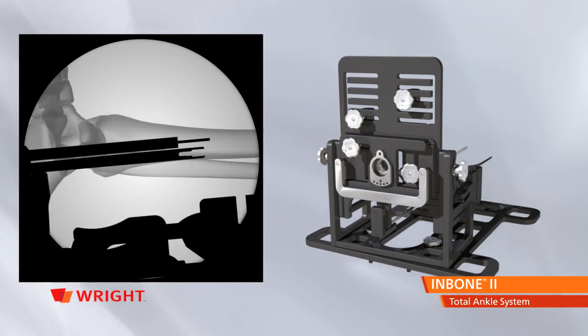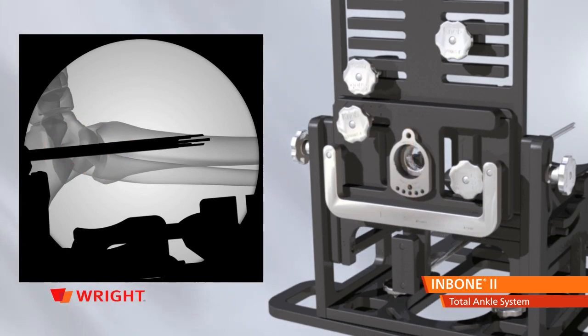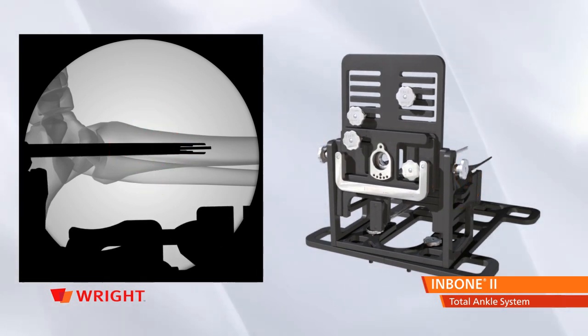Rotate the C-arm to the lateral view and adjust the guide rods under fluoro. Move the AP plate to align the ML rods on the center of the talus. Then move the foot plate, which controls plantar or dorsiflexion, to align the rods in the center of the tibia, verifying each movement with fluoro.